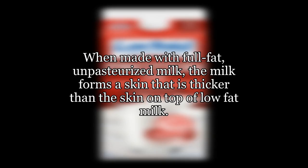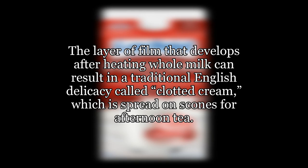When made with full-fat, unpasteurized milk, the milk forms a skin that is thicker than the skin on top of low-fat milk. The layer of film that develops after heating whole milk can result in a traditional English delicacy called clotted cream, which is spread on scones for afternoon tea.